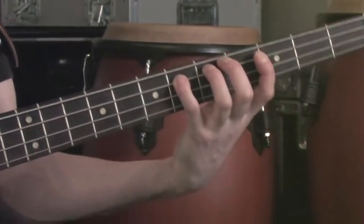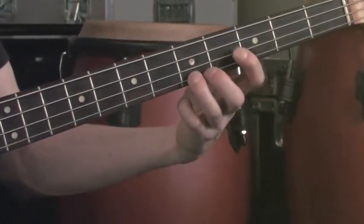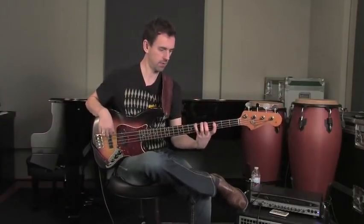Root, minor third, fourth, flat five, natural fifth, flat seven, octave. It's just the same fingering pattern. Now it was in G, now in C. Same pattern.